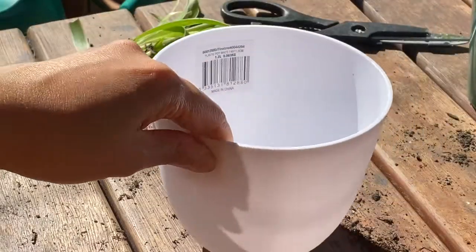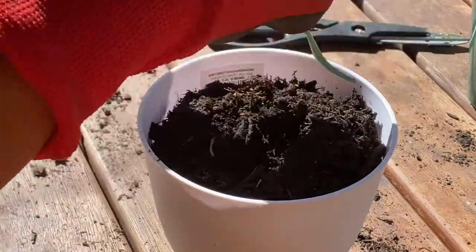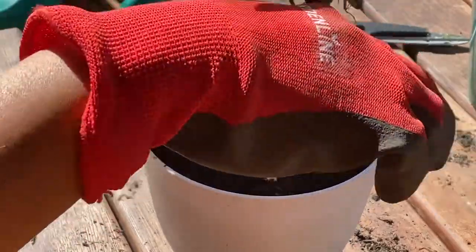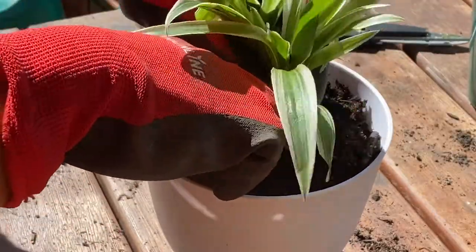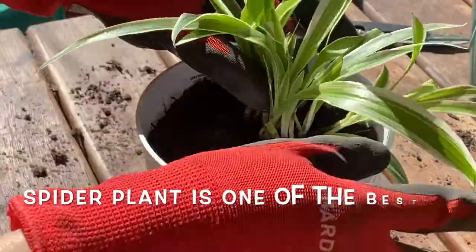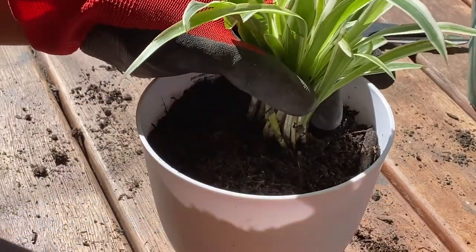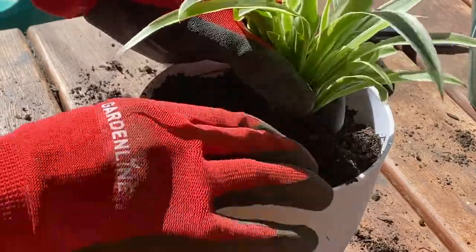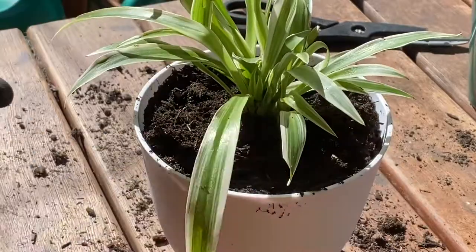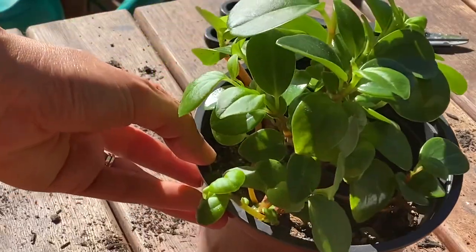I'm going to put this in this white pot. Snake plant — the snake plant is one of the best air purifier plants.